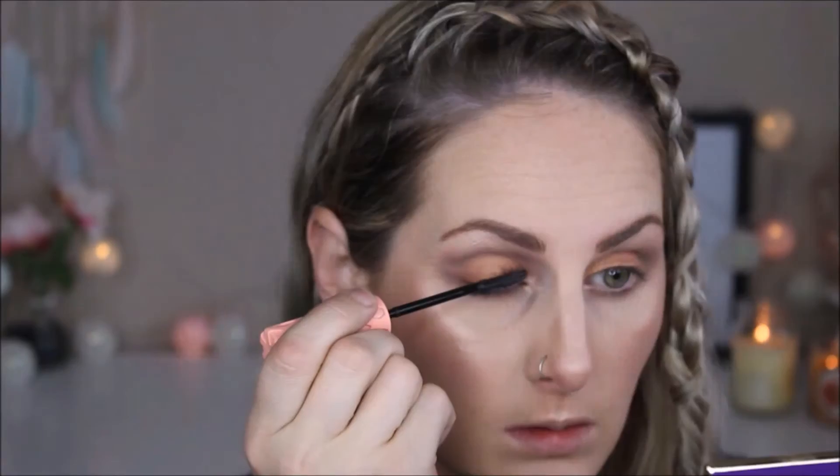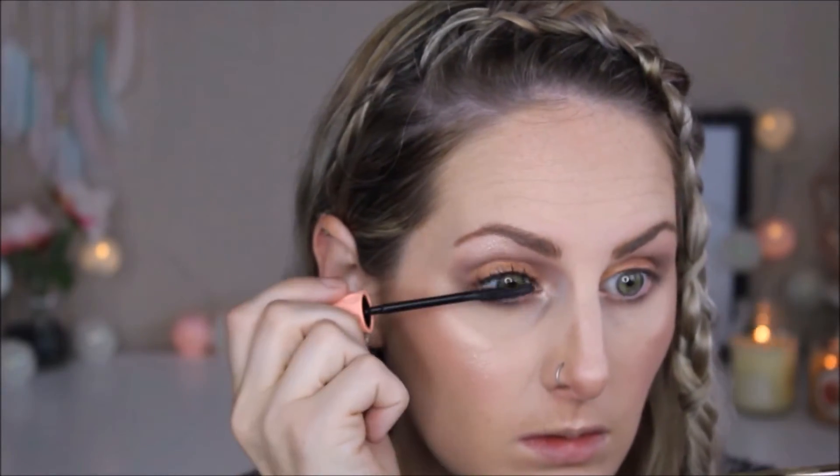I'm completely obsessed with this Benefit Roller Lash mascara. I haven't been wearing false lashes lately because my lashes needed a break from the glue, and I've just been loving how this mascara gives so much length and volume — it's so beautiful. For lips, I'm mixing Jeffree Star Cosmetics Mannequin and 714 together. I find 714 alone isn't as opaque as I'd like and can get patchy, but mixed with Mannequin it creates the most beautiful rosy pink nude tone. It finishes the look in a really pretty way.